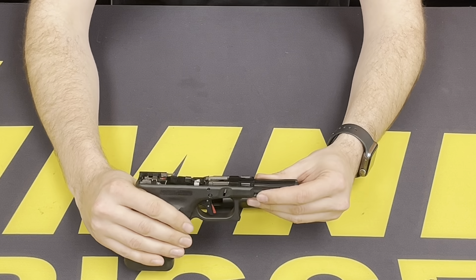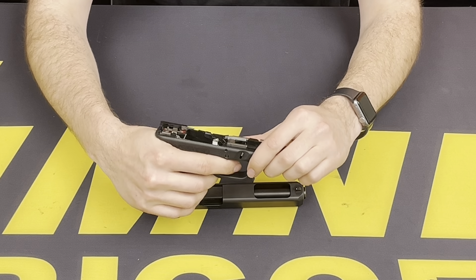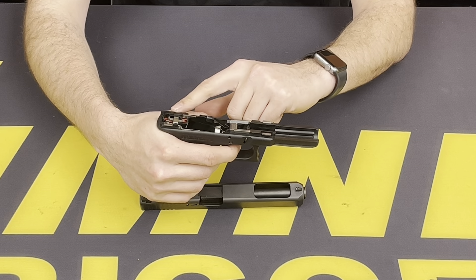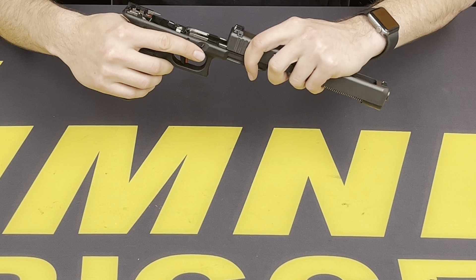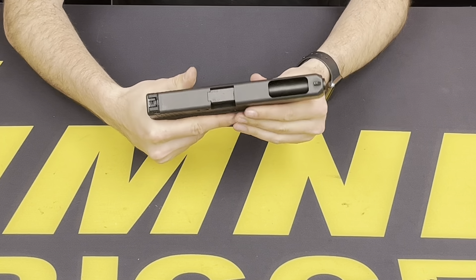Now with your frame, before finally installing the slide to the frame, double check that the connector is functioning properly — popping up on the sear once it's released and moves forward. Now we can insert the slide and do a final safety check.